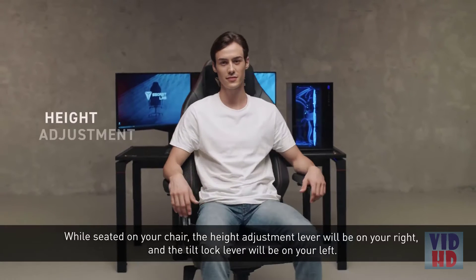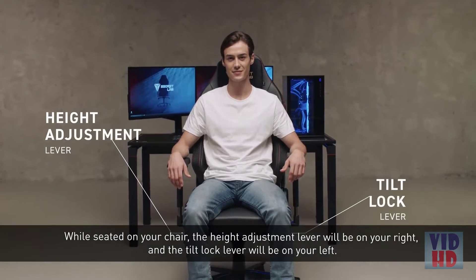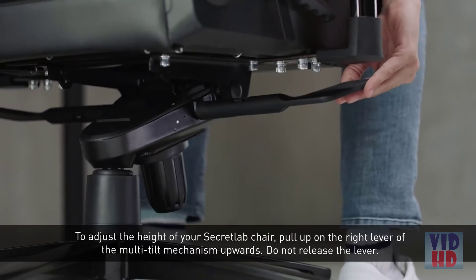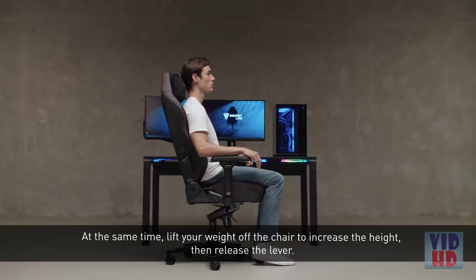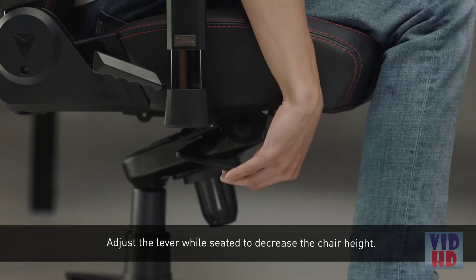While seated on your chair, the height adjustment lever will be on your right, and the tilt lock lever will be on your left. To adjust the height of your Secretlab chair, pull up on the right lever of the multi-tilt mechanism. Lift your weight off the chair to increase the height, then release the lever. Adjust the lever while seated to decrease the chair height.